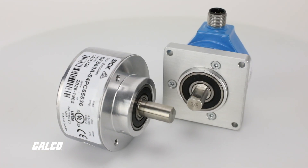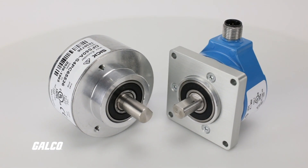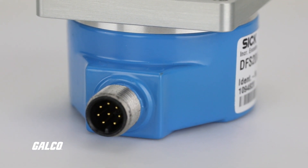With a short installation depth, these DFS series incremental encoders also offer radial or axial cable connection and M23 and M12 male connectors.